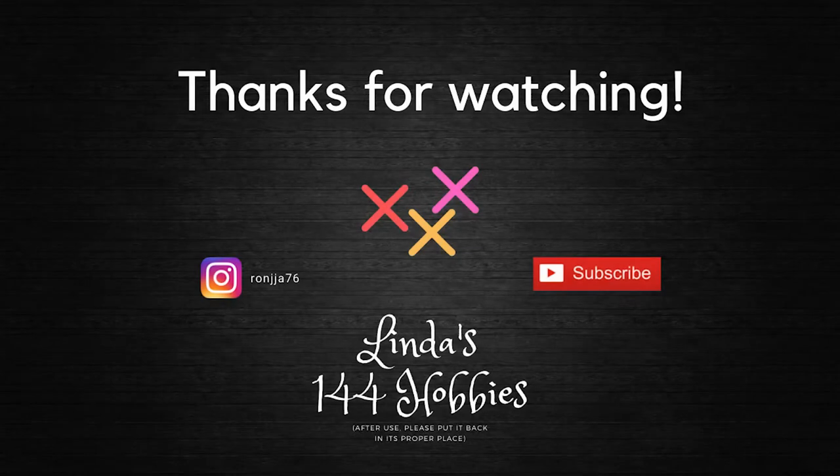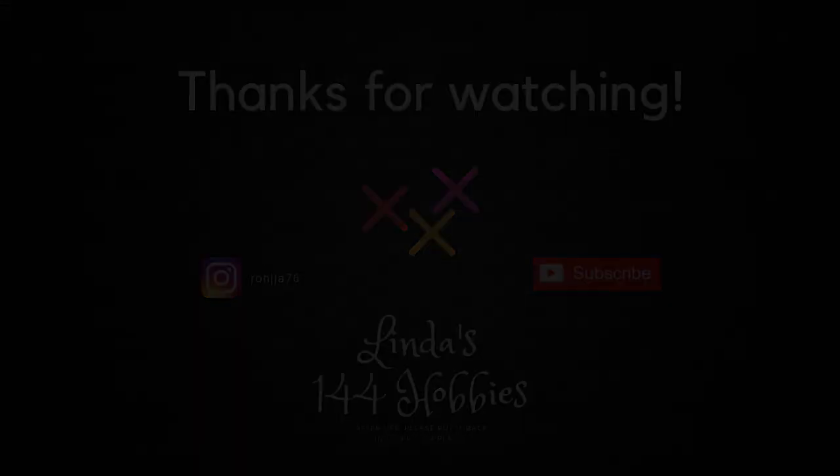If you feel like supporting me and my channel, there is a link to a Ko-fi or you can watch the ads - that helps so much. You can find me on Instagram, Ravelry, and Facebook though I'm not very active there. I hope you enjoyed what I've been talking about. Until next time, have a wonderful day - it will probably be a month before we see each other again. Let's get back to knitting. Bye guys!